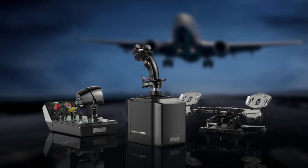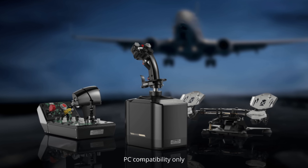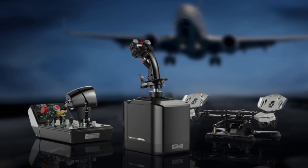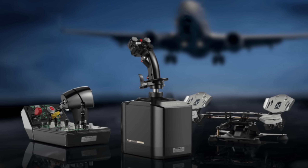It's also worth mentioning that the AB9 Base, as well as a number of grips, are not the only products planned in the short term from Moser Racing. A throttle quadrant combined with control box, as well as rudder pedals, are expected before the end of 2024.